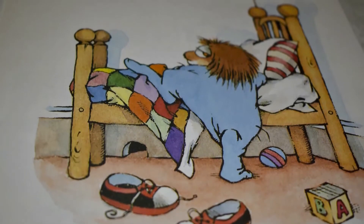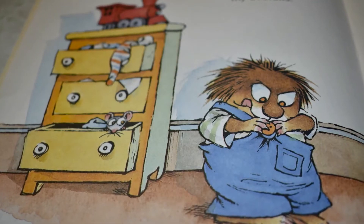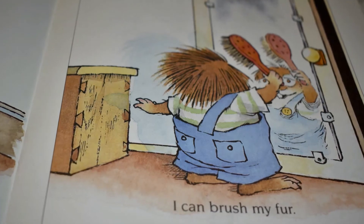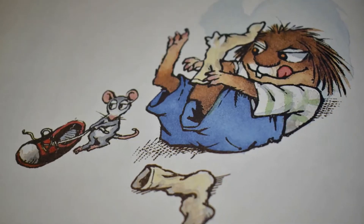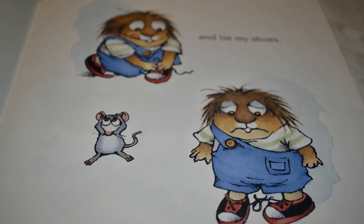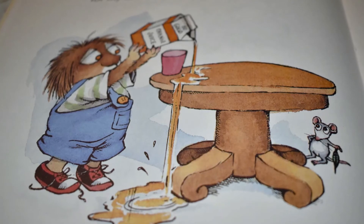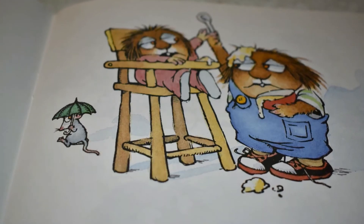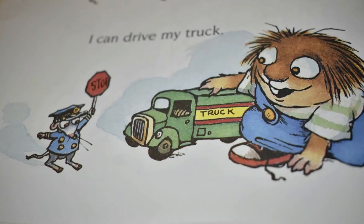I can get out of bed all by myself. I can button my overalls. I can brush my hair. I can put on my socks and tie my shoes. I can pour some juice for my little sister and help her eat breakfast. I can pull a duck for her. I can drive my truck.